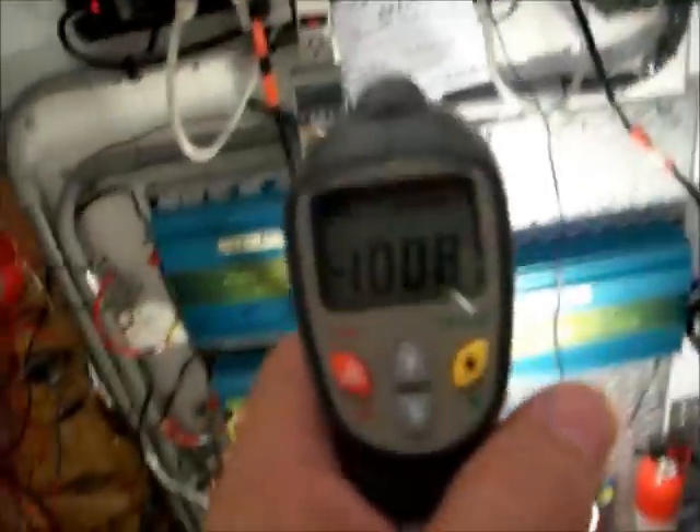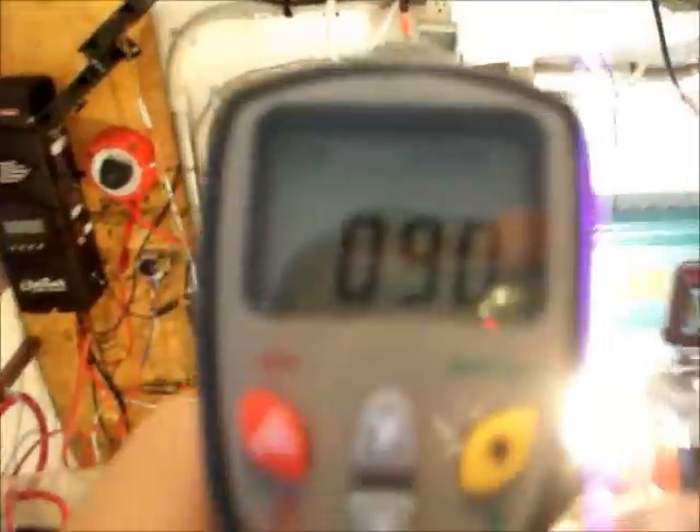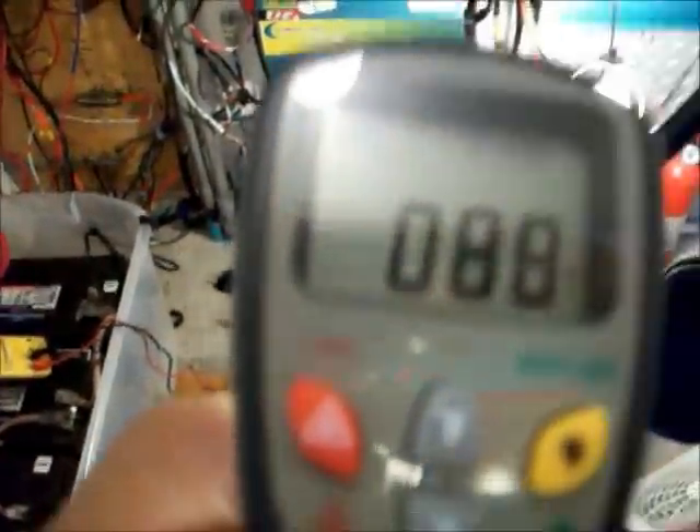Just to show you the temperature difference — this is my battery room. Get under the fan a little better. 81 degrees? This feels like a meat locker compared to what I just came out of. And this room here, of course, is a bit warmer because all these inverters are going with the fans — it's 88 degrees.